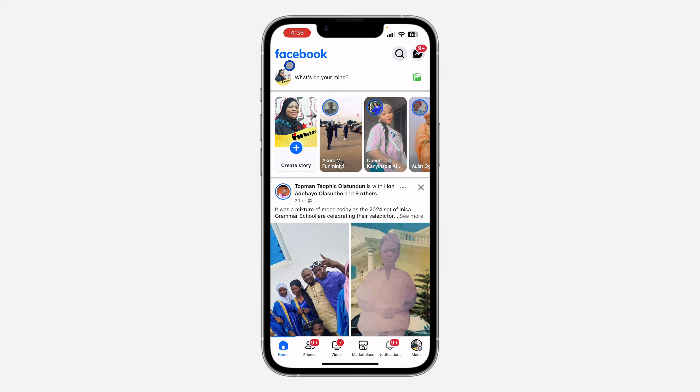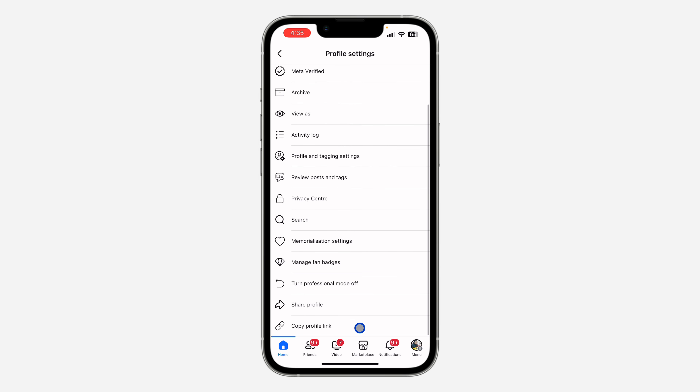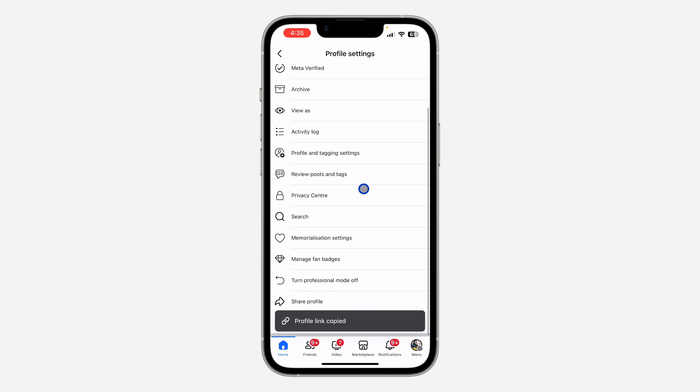Click on your profile icon right here. Once you click on it, click on these three dots. Once you click on it, scroll down to the bottom and you're going to see 'Copy Profile Link'.